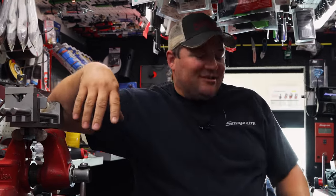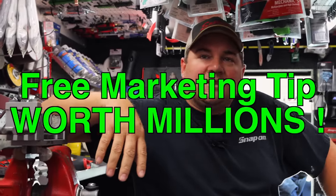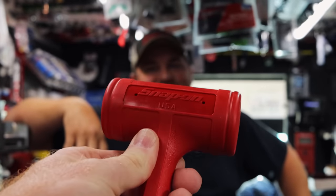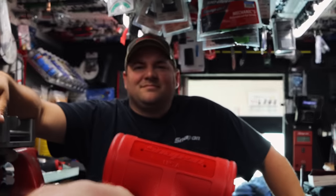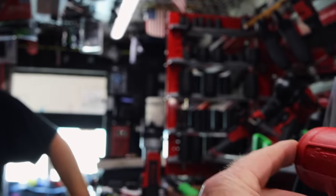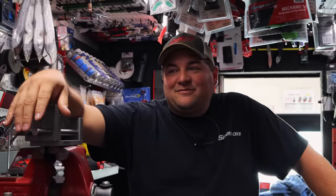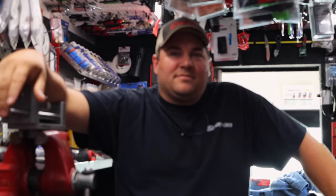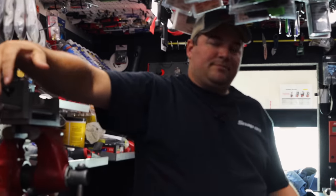Put a magnet on there and charge an extra $65 for that hammer so a guy can just stick it on the side of whatever he's working on. I just made Snap-on probably three quarters of a million dollars right there - I'm going to call and get that patent before I go home today. That's a good idea. Because I want to buy a hammer with a magnet on it. I could go buy some magnets and superglue them on the side, probably easy, but it wouldn't be the same.